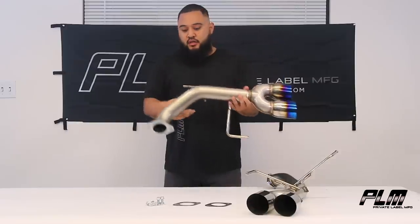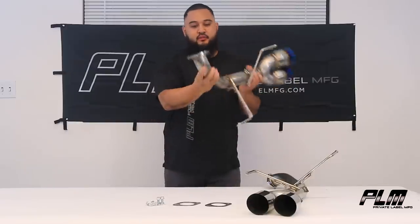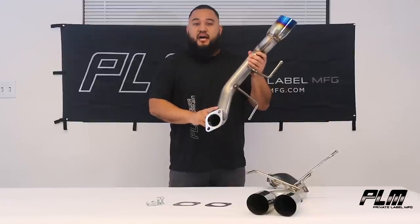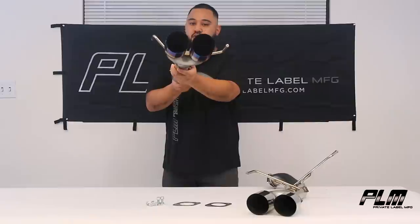It's made of 304 stainless steel, mandrel bends, TIG welded flanges that are CNC cut. It's a two and a half inch piping that exits to a three and a half inch tip, you got dual tips.